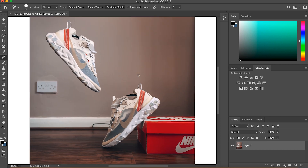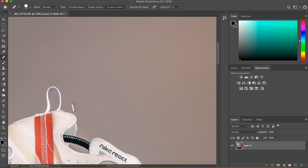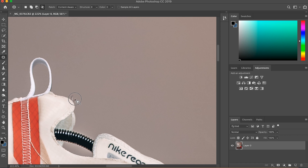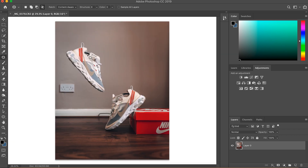I'm going to show you what to do with the first one we took. You want the spot healing brush — I'm going to do it in small bits or it'll get confused. And there we go, the shoes are floating.